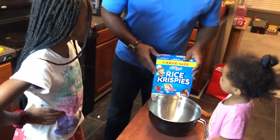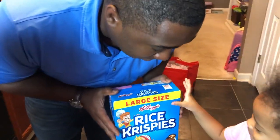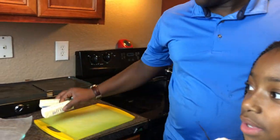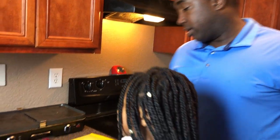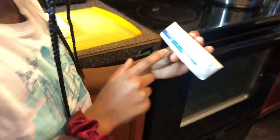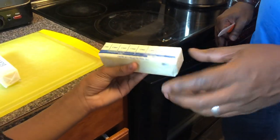Kara is going to help us with measuring our rice krispie treats. We're going to do eight and a half cups of rice krispies into this bowl. Meanwhile, Aubrey is going to help daddy with the sharp part — we need one and a half sticks of butter, so Aubrey's going to help me cut the butter. It's frozen so I might need to help her. She needs to cut it right at the four-slip mark there.